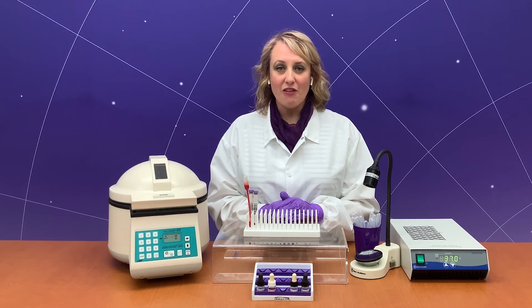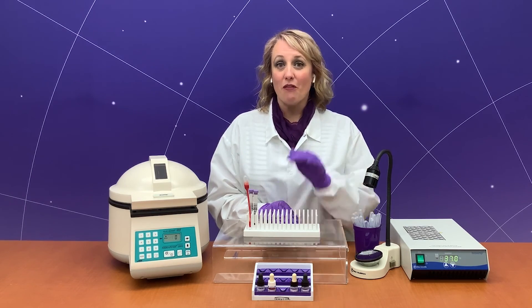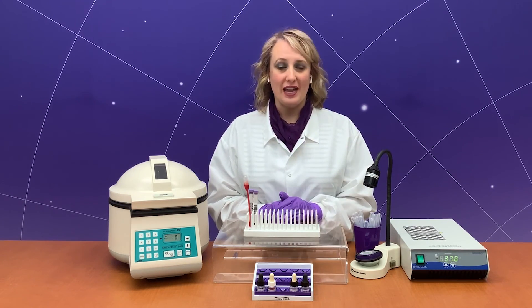Remember the key to the FMH rapid screen kit: incubate for five minutes, examine five low-power fields for five agglutinates — that's a positive result.